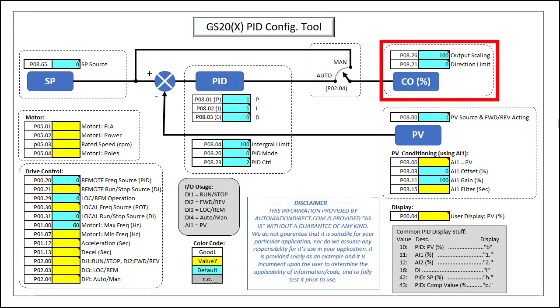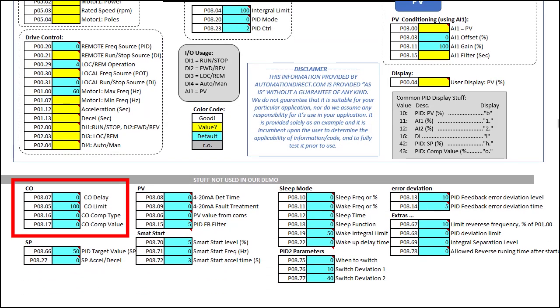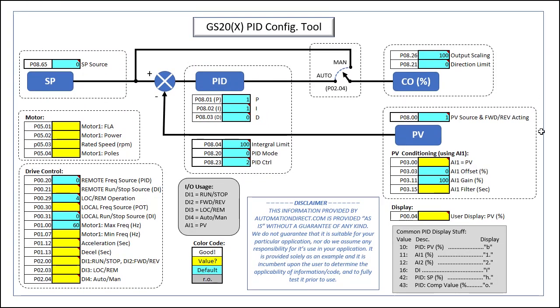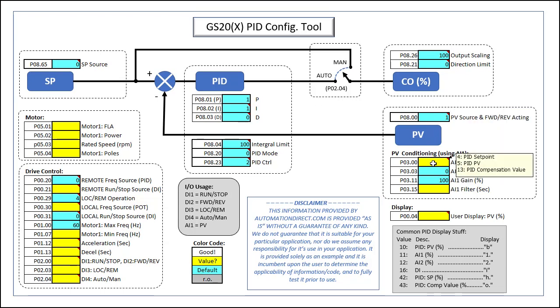There are lots of options for manipulating the control output — I'm just showing two of them here. You can see all of the PID options we're not using listed below. We need to tell the drive that the process variable is coming in on an analog input and configure analog input 1 to do that. I'm also going to add a small amount of filtering on that analog input. You'll really want to keep filtering as small as possible — a large filter value will slow down the response of the PID algorithm.